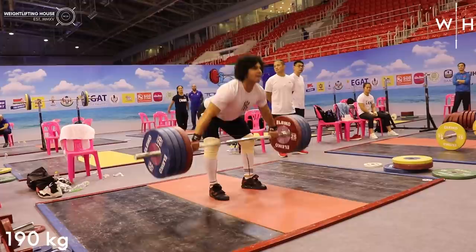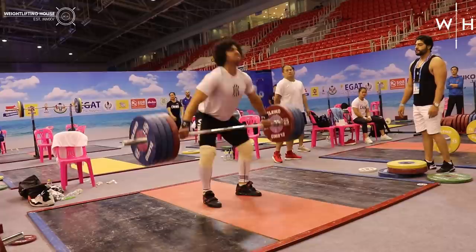To finish off, just a few slightly heavier pulls, just to overload and feel what it might be like to attempt some world record weights in the coming years.